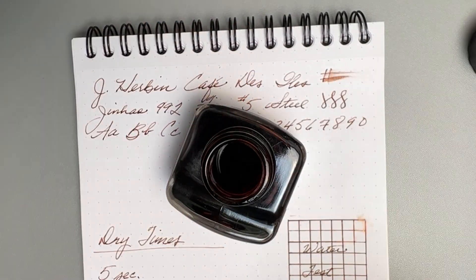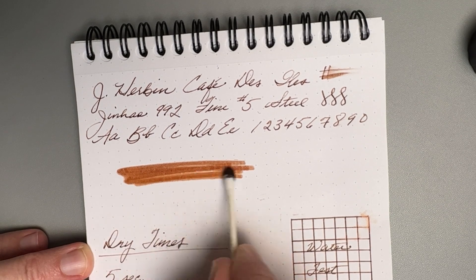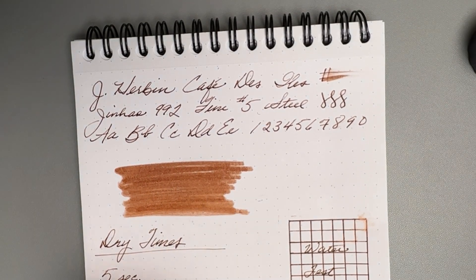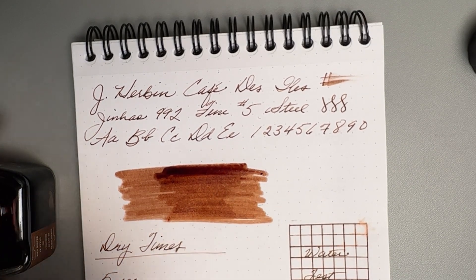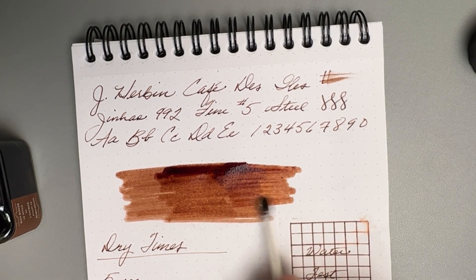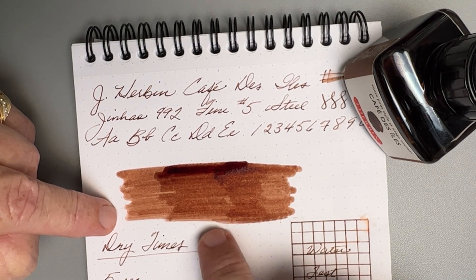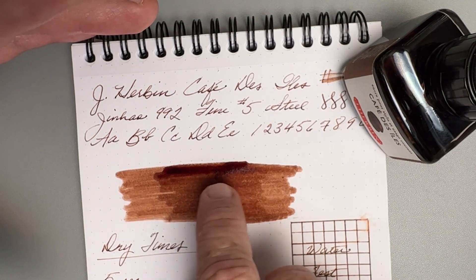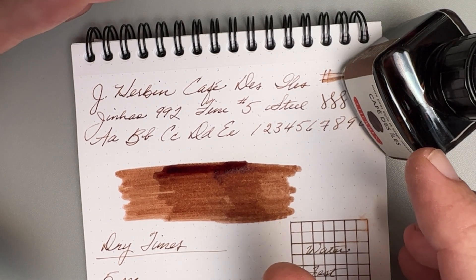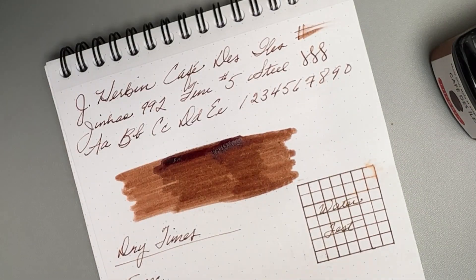Now let's do the ink swab. We'll do the first pass, dip that again to make sure it's good and wet for the second pass, and let's do a third pass — why not? As we watch that ink dry, you can see that between the first and the second there's a good bit of shading difference. Between the second and the third, it really doesn't do much after that — a little bit darker, but not a great deal. This is where it's extremely wet; you're not going to usually see that darkest shade in normal writing. Flipping it over — again, well-behaved. You put that much ink on the paper and it's not coming through the Rhodia paper. You've got a well-behaved ink.